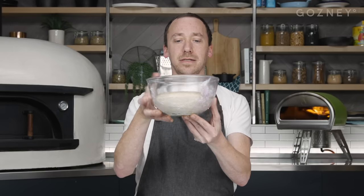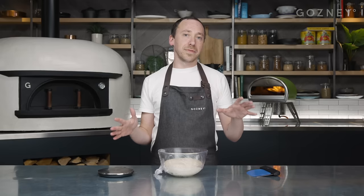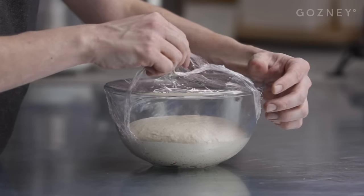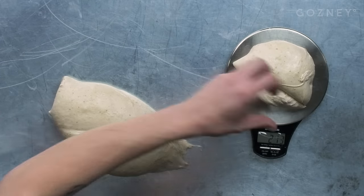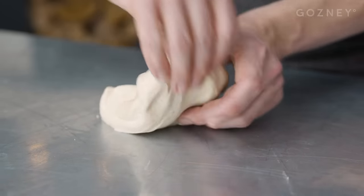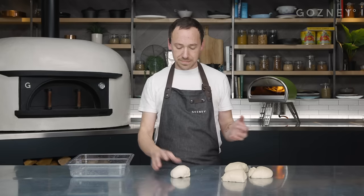Our dough has bulk fermented for four hours and you can see it's got a little bit bigger. It's not massive, but that's okay - sourdough by its nature is going to rise much slower than a regular yeast dough. Our next step is to ball and divide our dough. We want to put it into dough balls so it can ferment again. We're going to divide into 250 gram pieces - this recipe gives us three 250g dough balls and one little mini baby dough ball. I don't want to knock too much air out, so I'm just going to fold over from the four corners, flip it over, and now we can shape it.